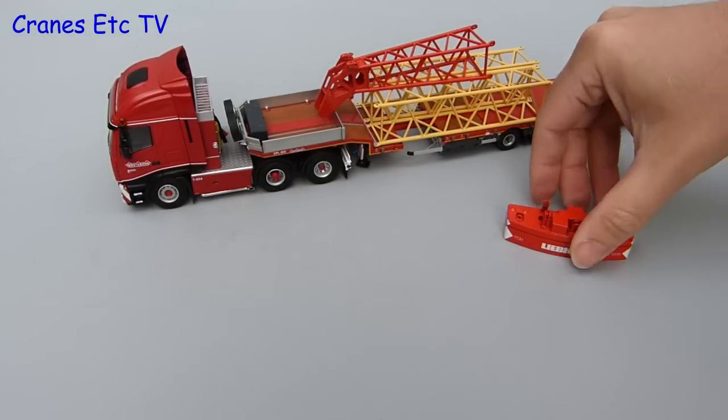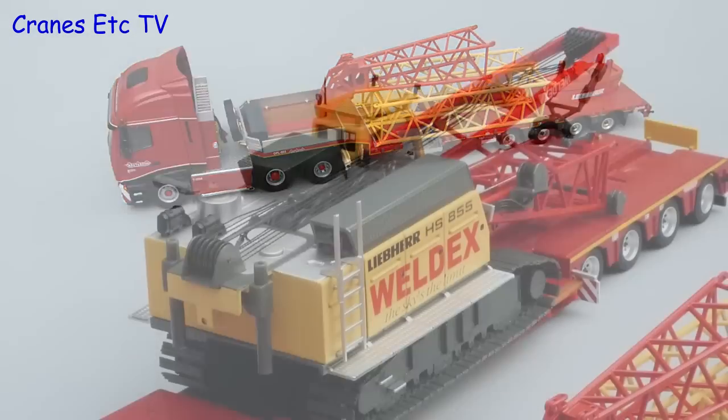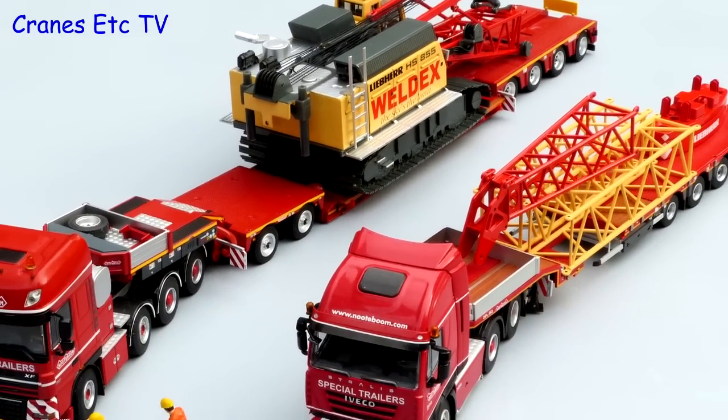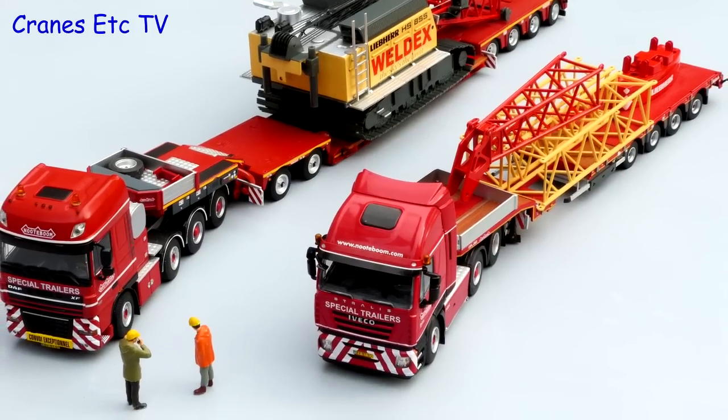At the back we can stick on the counterweight tray, spreading the load over the rear wheels. With the trucks loaded you end up with an interesting display, and of course as usual the Cranes Etc team are just standing around talking.